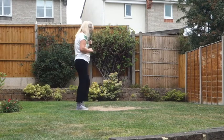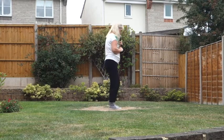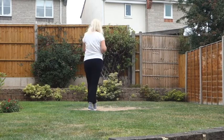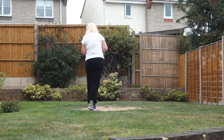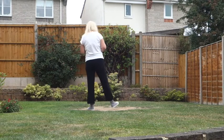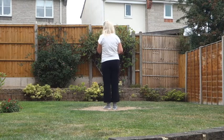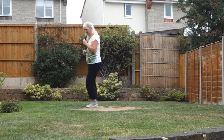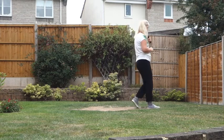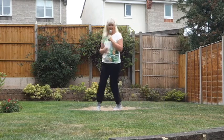Let's just do that section once more. Shuffling forward on the right. Seven, eight. Right shuffle, step, pivot, left shuffle, step, pivot. Let's add that to the top. Shuffling forward on the right. Seven, eight. Right shuffle, left shuffle, right shuffle, left shuffle. Samba step, samba step, forward rock and back, touch. Right shuffle, step, pivot, left shuffle, step, pivot.